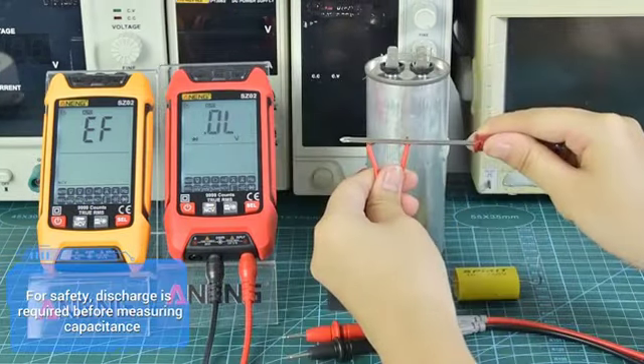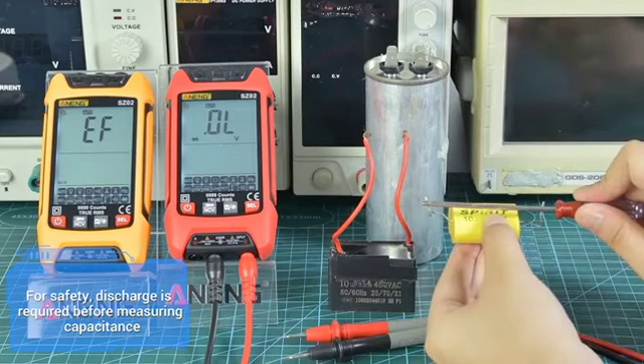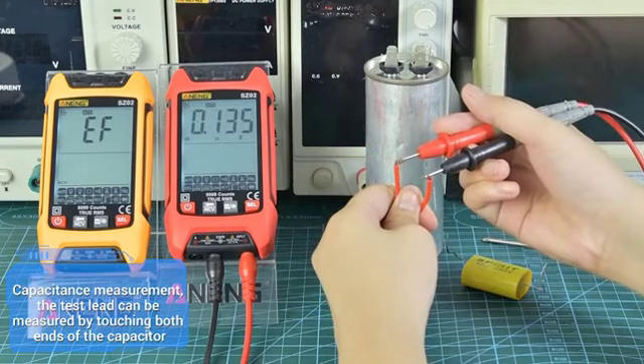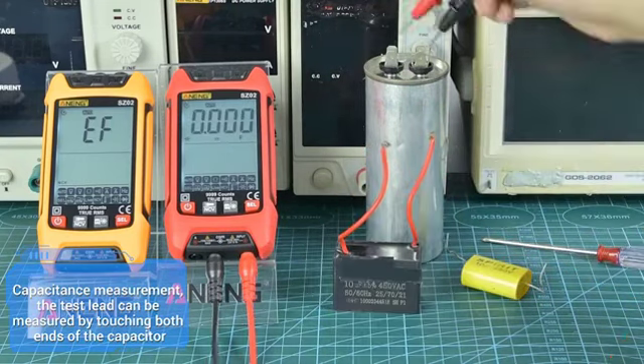For safety, discharge is required before measuring capacitance. For capacitance measurement, touch the test leads to both ends of the capacitor to obtain the reading.